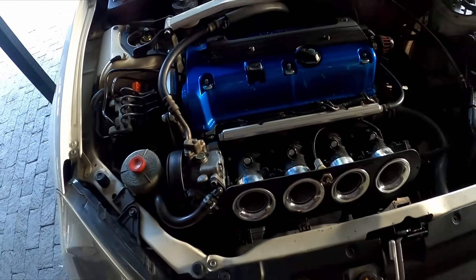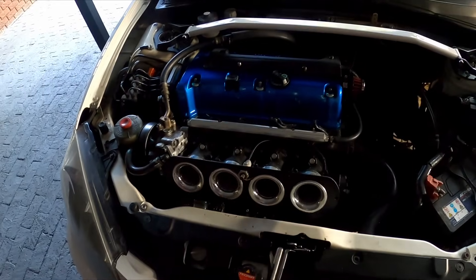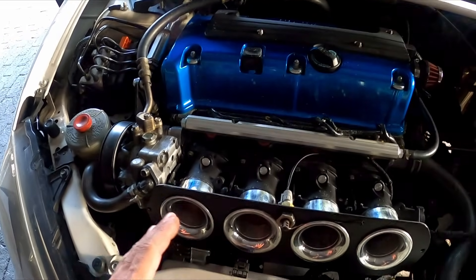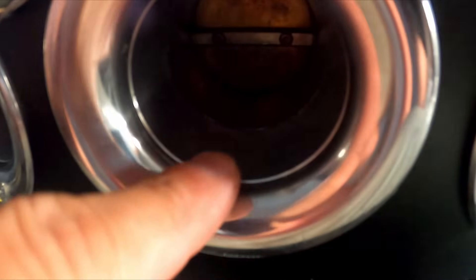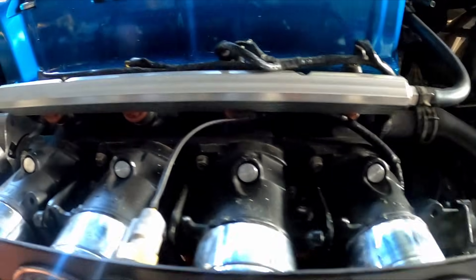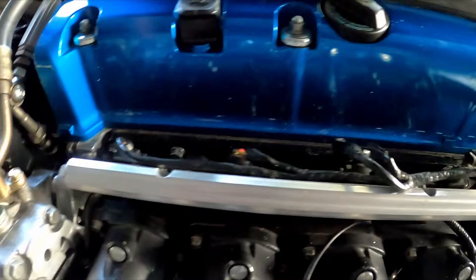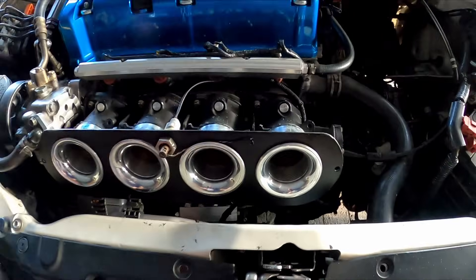That's how I did my ITBs. It's not as difficult or complicated as it may seem — it's a lot easier than it looks, but it does require quite a lot of work. You have to set up the butterflies so they're basically closed, and tune them individually, because if they're too open it just revs to infinity and beyond. The vacuums were an interesting story, but other than that it works like a charm.